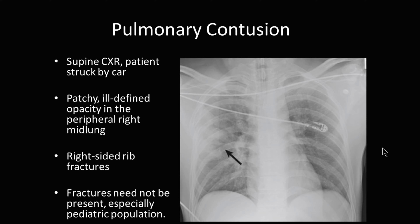Pulmonary contusion. This individual had a supine chest x-ray. The patient was struck by a car. If you look here, you see this patchy, ill-defined opacity in the peripheral right mid-lung. Additionally, there are some fractures within these ribs. This is a pulmonary contusion.